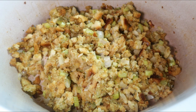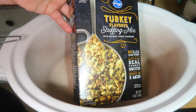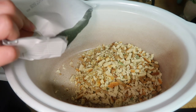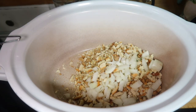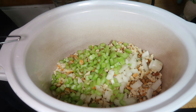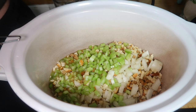First up we have the stuffing, or dressing, whatever you want to call it. It's not actually stuffed into a bird, but we are just using some boxed stovetop or store brand stuffing mix. I'm using the turkey flavor this time, but I really like the herb flavored one from Aldi. The measurements I'm going to give you are for one box of stuffing. On Thanksgiving I usually do two to three boxes depending on how many people are here, so just double or triple everything.